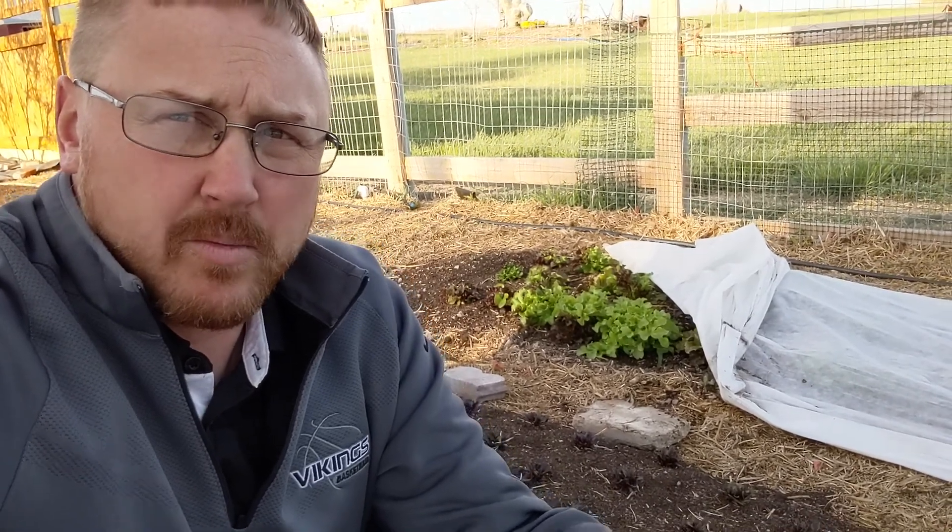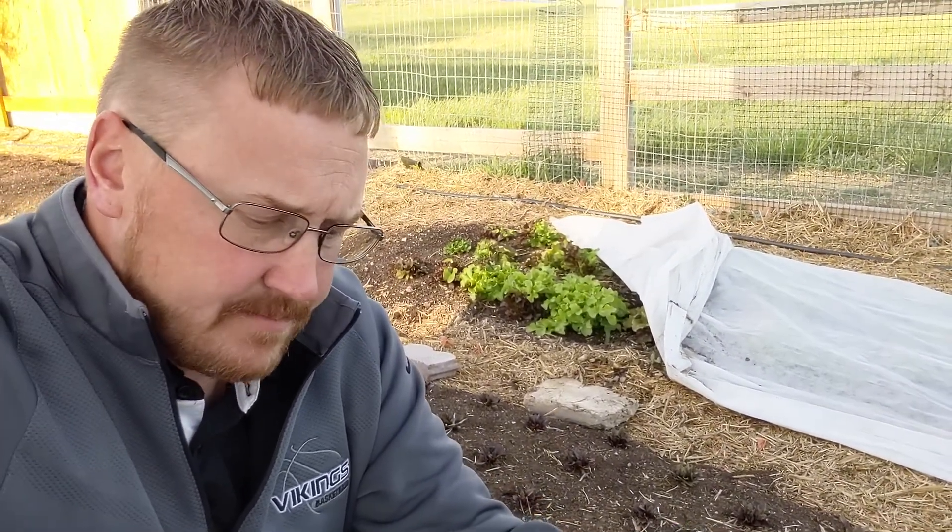We couldn't believe how moist the soil was underneath the fleece when we opened it for the first time two or three days ago. My wife popped it open while we were down here weeding, and it was literally dumbfounding how moist and cool it was underneath the fleece. The growth is phenomenal. So highly recommend it — I think it's awesome. I'll put some links down in the description if this is something you're interested in so you know where to find it.